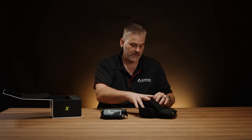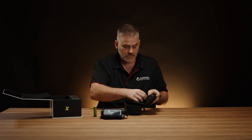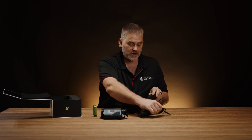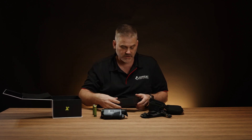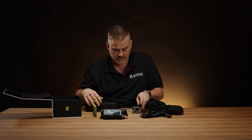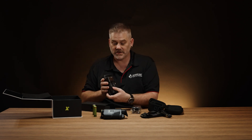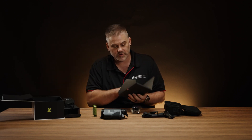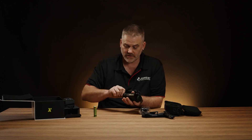Let's have a look at what we get in the box: the thermal of course, and the little carry bag. We get a couple of batteries, there's the strap for the carry bag and a cable as well. There's a neck strap for the unit and a charger, plus another packet with all your paperwork, manual and things along those lines.